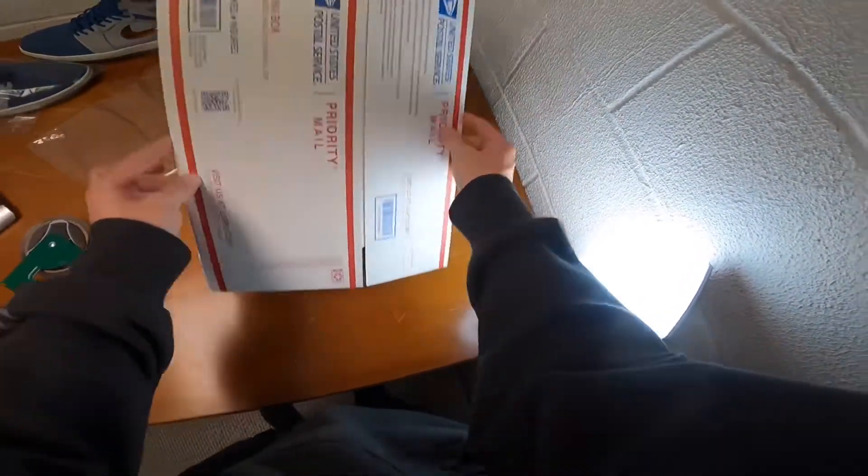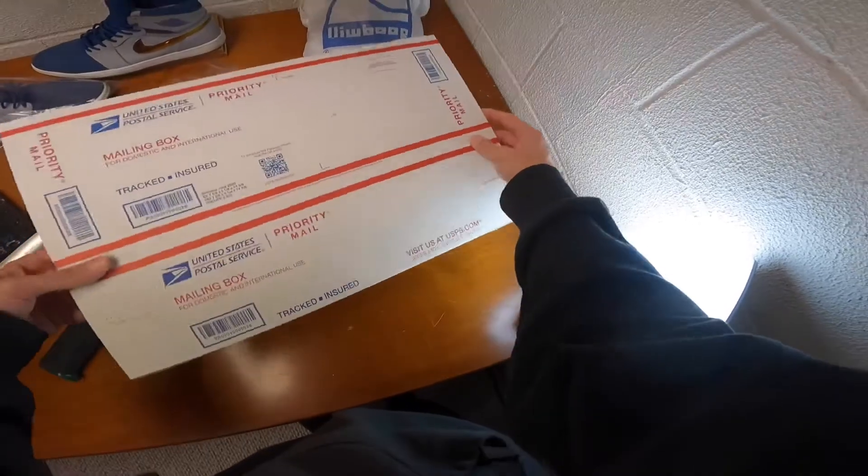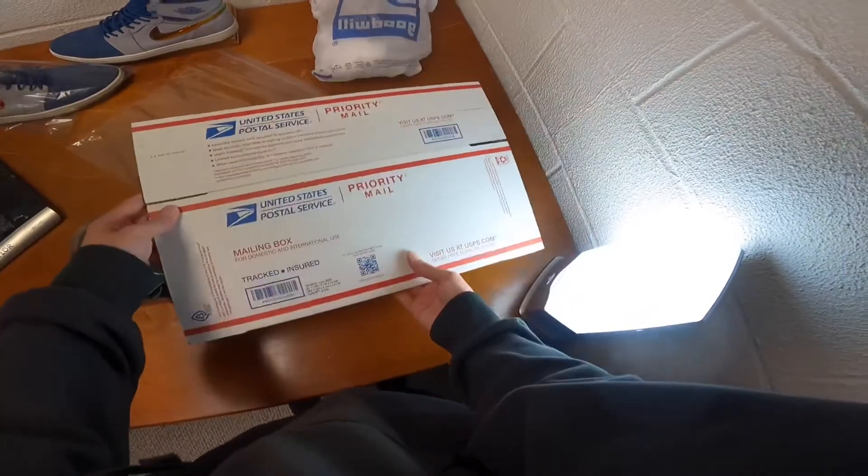Here's everything you need for shipping shoes. This is a 7x5x14 box and it's free. You can get it at the post office or you can get it shipped to your house. I'll put a link in the description down below.